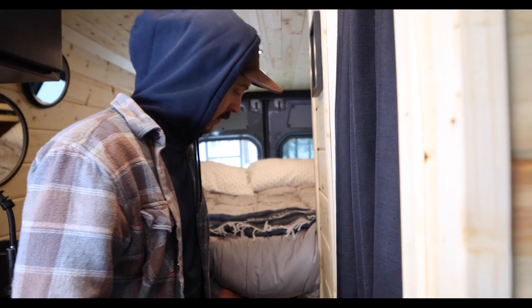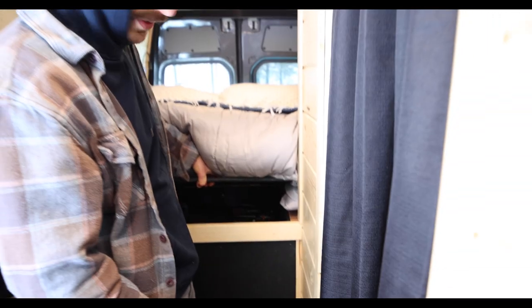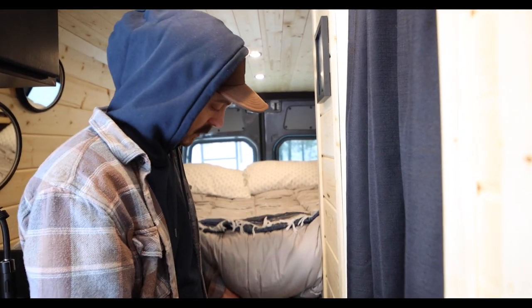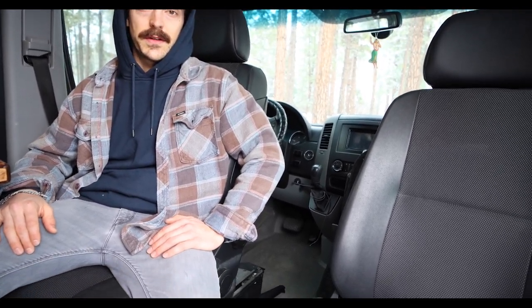Under the bed I put in a little secret compartment to store valuables like computers and camera gear — a little secret area to stash your goods. Underneath there's also a cubby compartment to access the back of the van, so you can interact with and store things back there. I put two swivel seats in this one to create more open flow and extra seating. When you have them both turned, it opens everything up so you can interact and just creates a nice area to hang out.